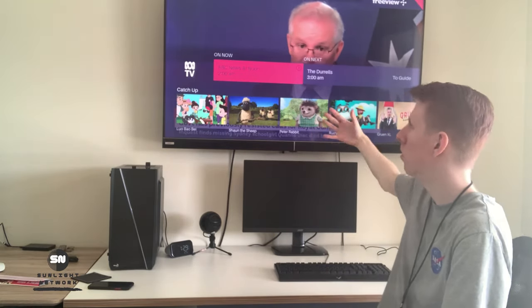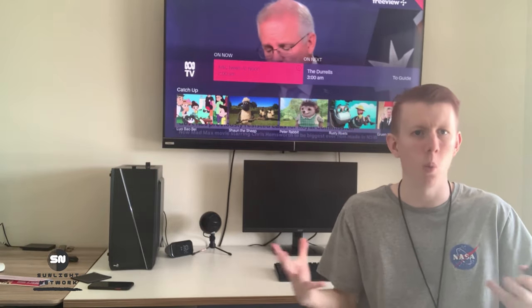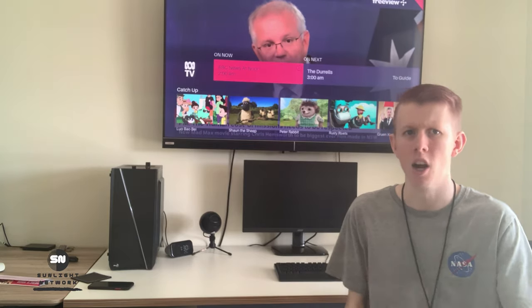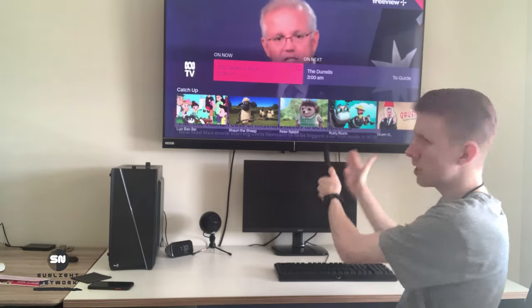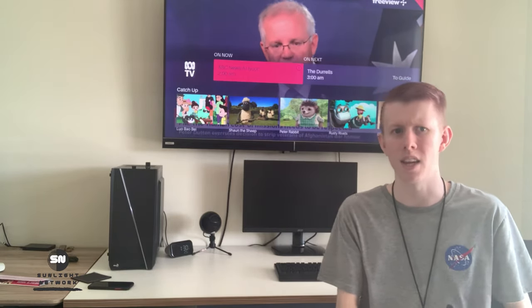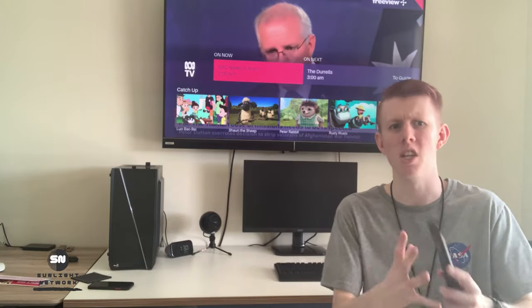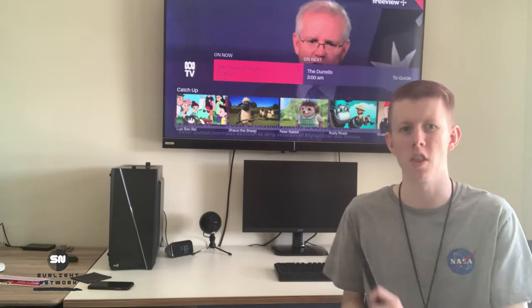This is an older version — it's still pretty accurate — but there is a newer version that's even better. It gives you a way better TV guide, way better everything. I just wanted to show you the old Freeview Plus. In today's video we're talking about Freeview, which is a little bit different. It does the same stuff, but Freeview is the new edition of it. Let's go show you the actual Freeview on the new update.